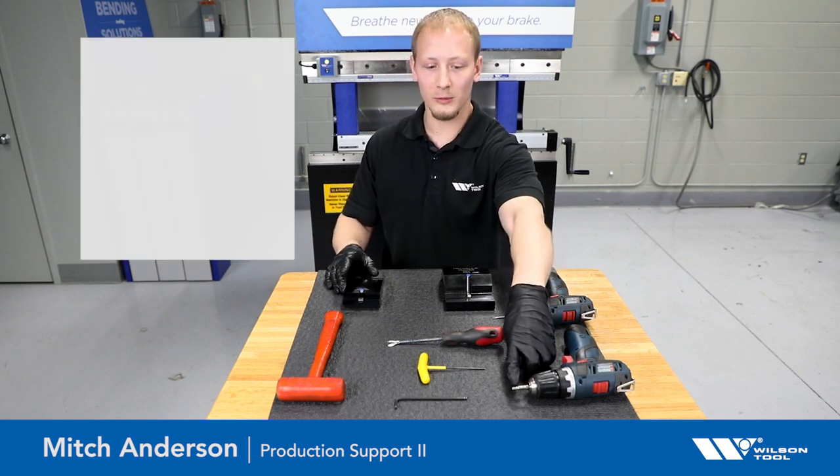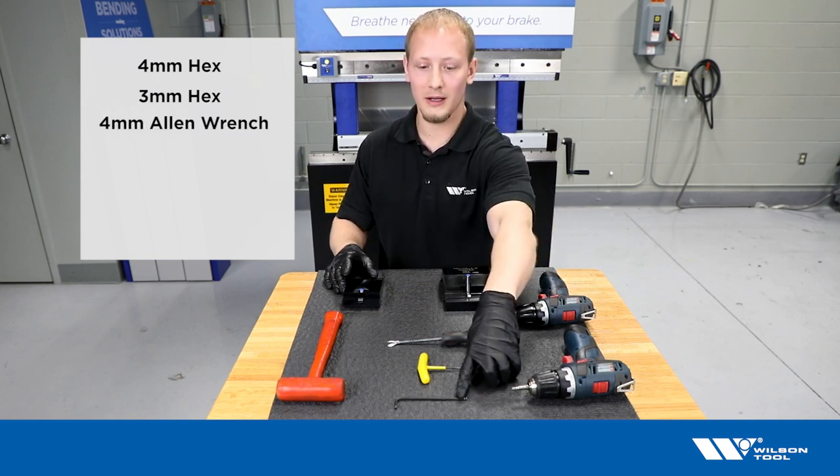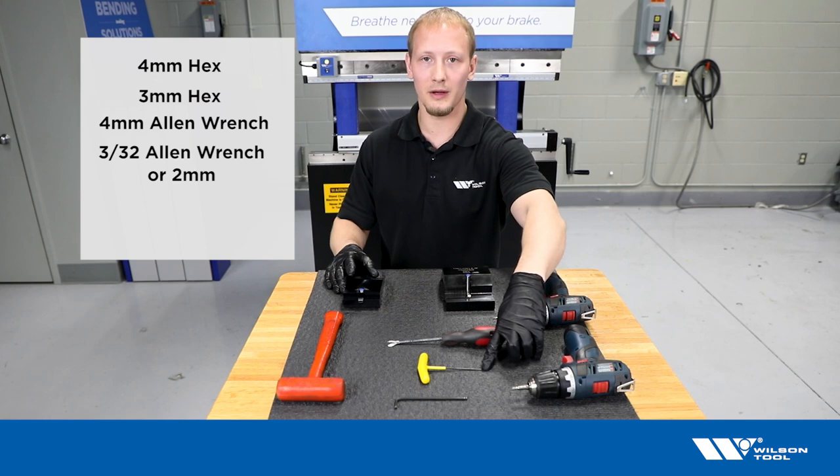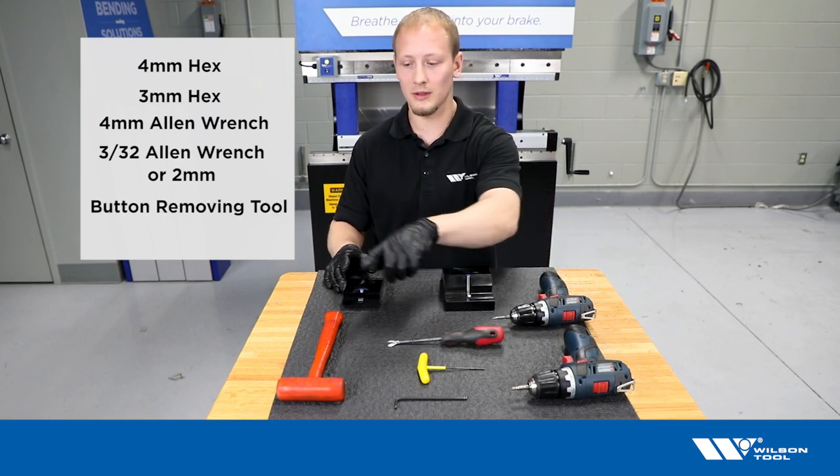So these are some of the tools you're going to need to get through your assembly: a 4mm hex, a 3mm hex, a 4mm Allen wrench, a 3/32nd Allen wrench, a button removing tool, and a hammer.